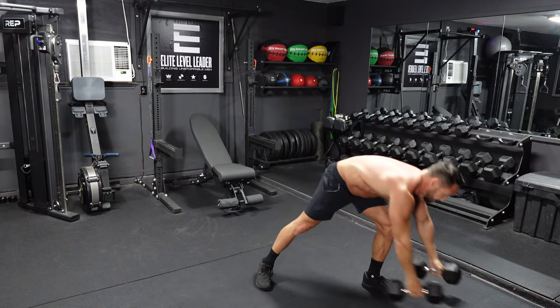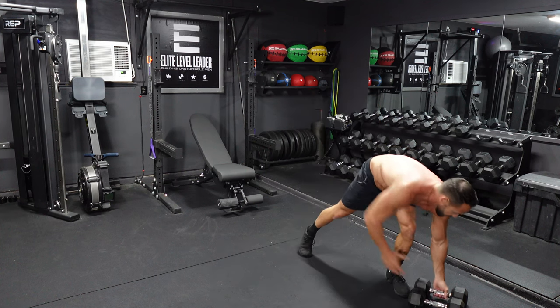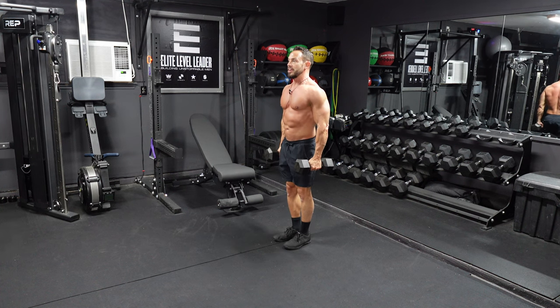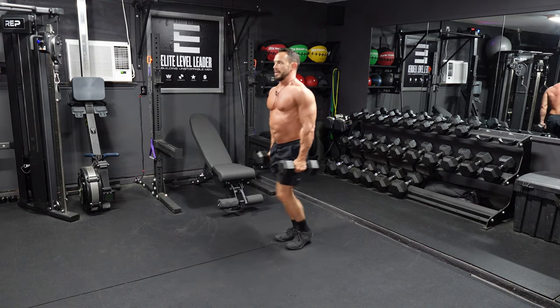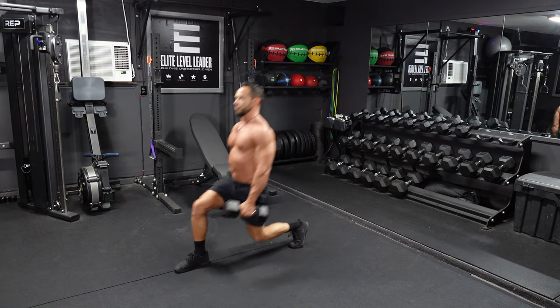Then set those down. The next movement we're going to move into is 20 dumbbell forward lunges — alternating lunges, so it's 10 per leg. I'm going to use the same dumbbells. Grab the dumbbells with palms facing each other, basically facing your hips, shoulders up, chest back. You're then going to lunge forward with your right leg, come all the way back up, then lunge forward with your left leg. You're going to do a total of 20 of these alternating forward lunges.